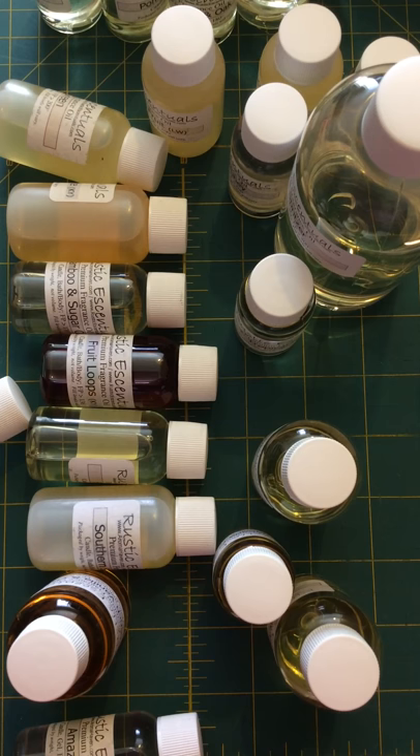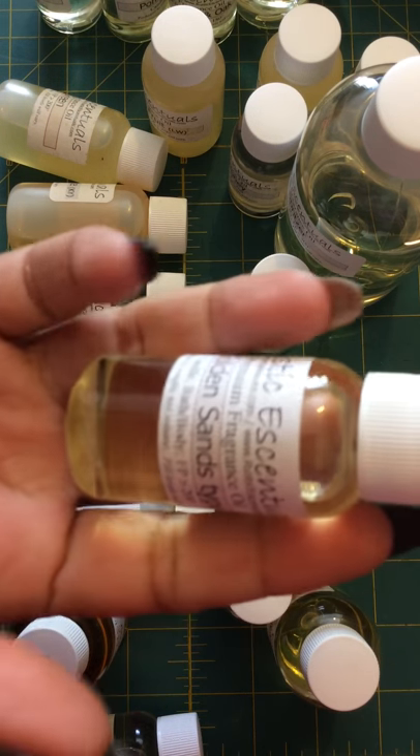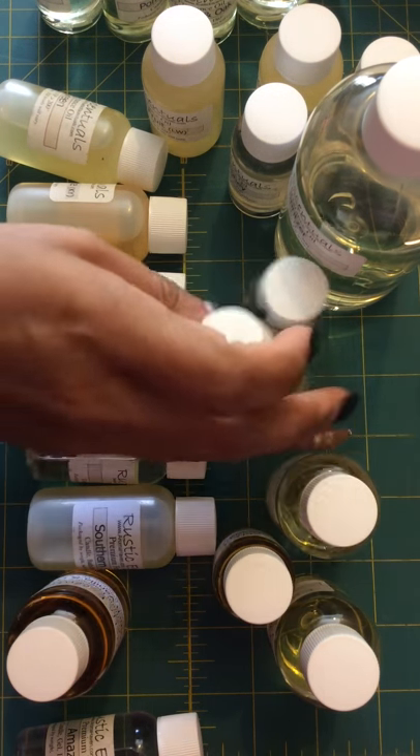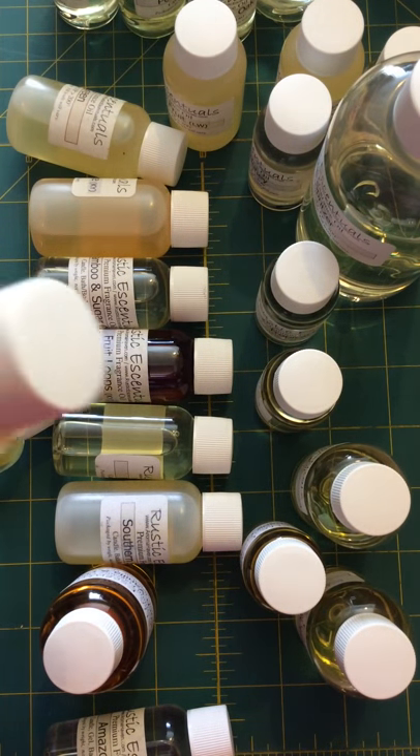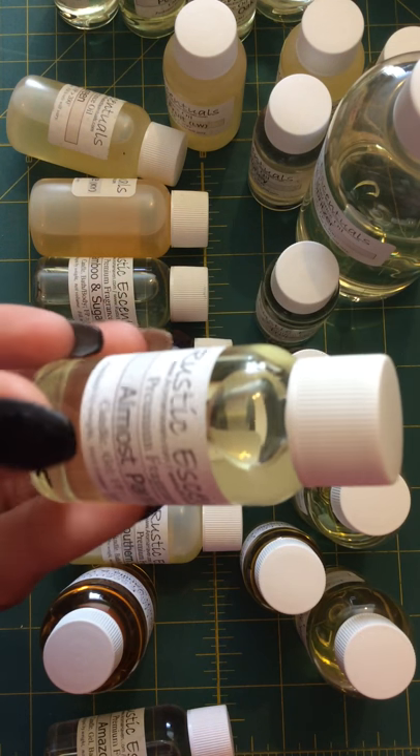Golden Sands is a very nice, fresh, spa-like scent to me. And then another Pomegranate Oak — I have a lot of those. I had them all put up nicely. Next is Almost Paradise.